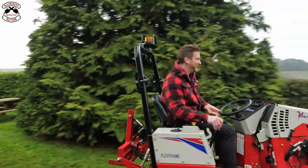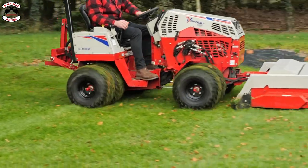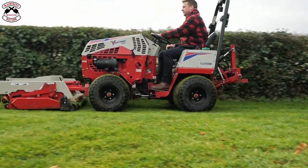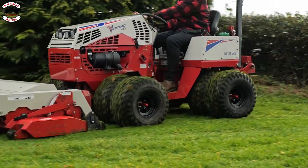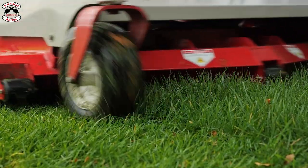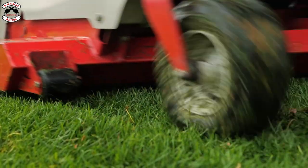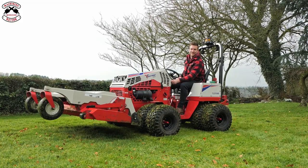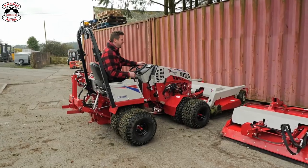I need to do this more often. I'm in love with this, it's amazing. Right, let's try another attachment. Change the mower — see how easy it is.